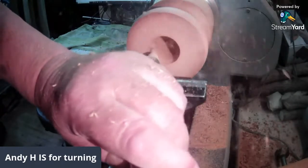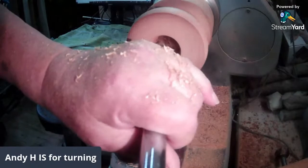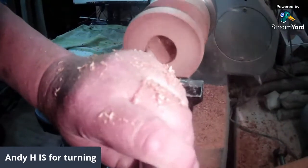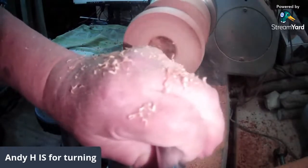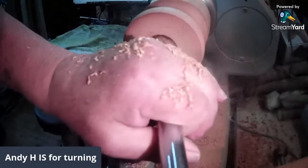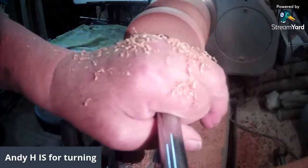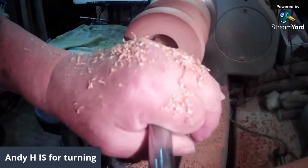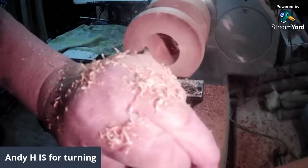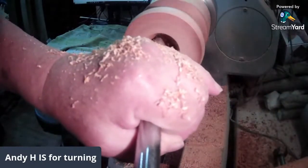Oh, nice noise - screaming in my ear! It's not doing a lot for mine actually. It might be coming up to time to put a new blade on or turn the blade around a bit. No - it's noisy wood. I've tried varying the angle a bit as well, which is giving a fairly harsh cut at the moment, but it's stopping the noise.